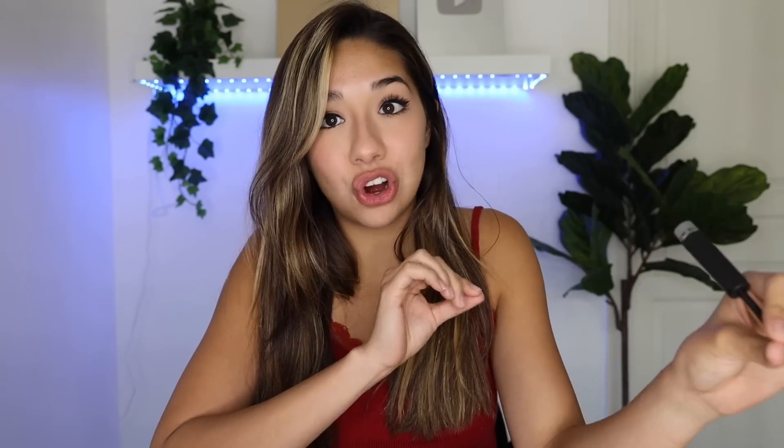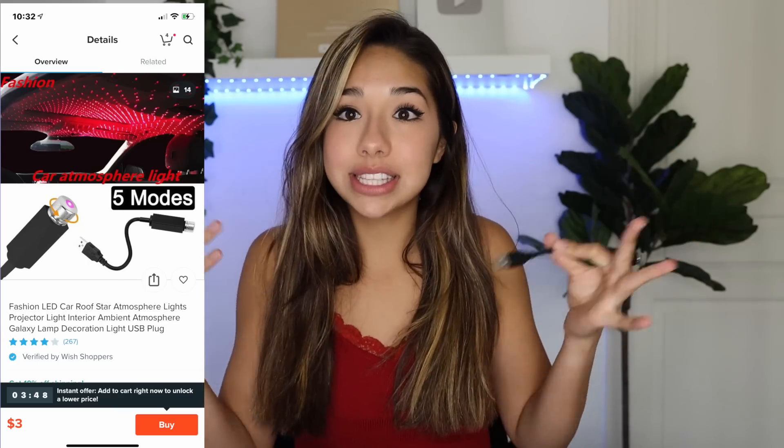The next thing I'm going to be putting in her car is this. This is from Wish. I was just confused about what it was because I forgot that I ordered it. But this right here is a USB star light — kind of like the one that's been seen on TikTok all over the walls, but this is for your car. You plug it into the USB and it will literally put stars on your roof. She might actually like this one.